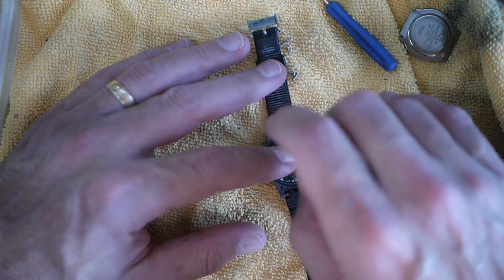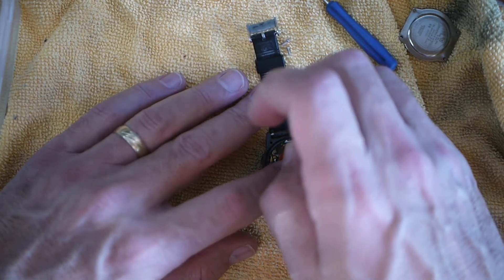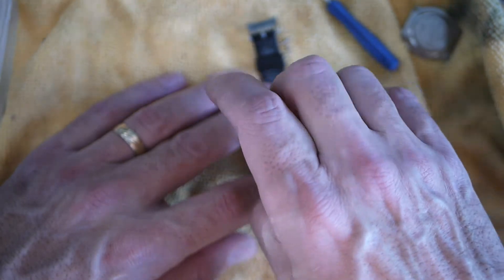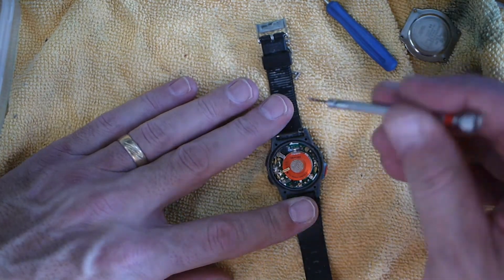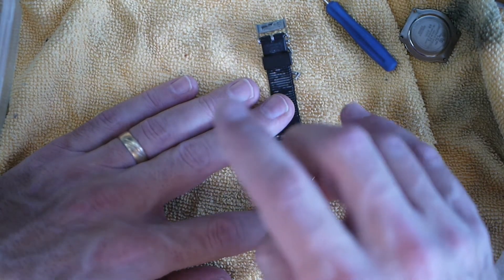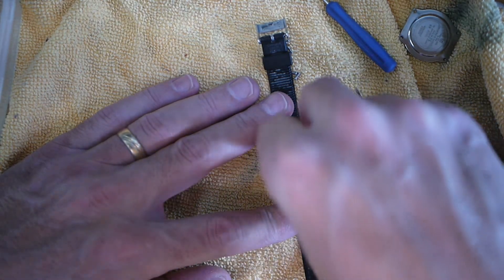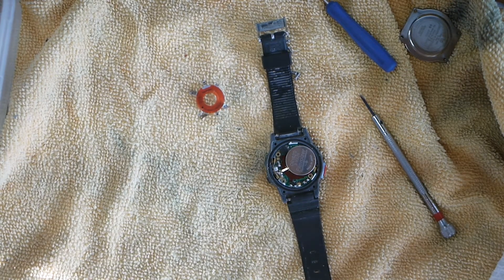I'll speed this up because nobody likes to watch people turn screws. Actually there's a third screw I didn't see, so we'll pop that up. Try not to lose these tiny screws — there's one that flipped over, let me grab my tweezers.